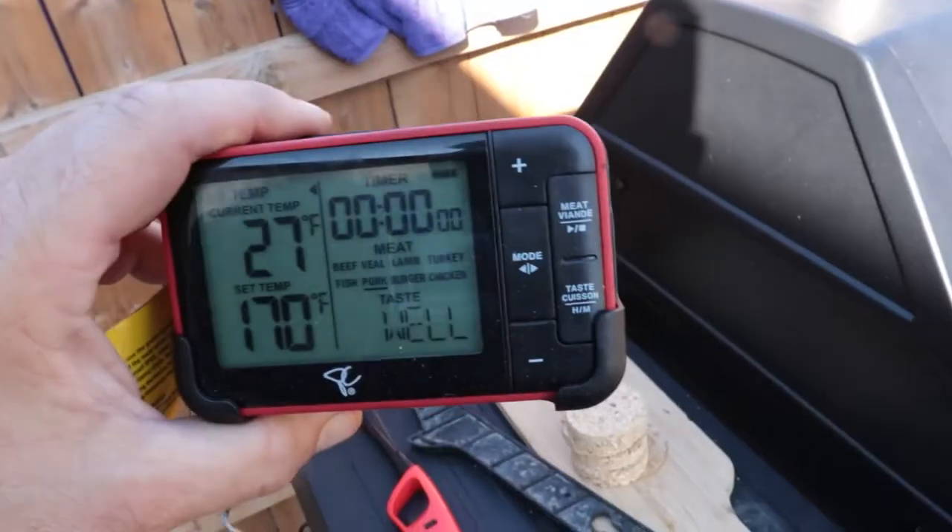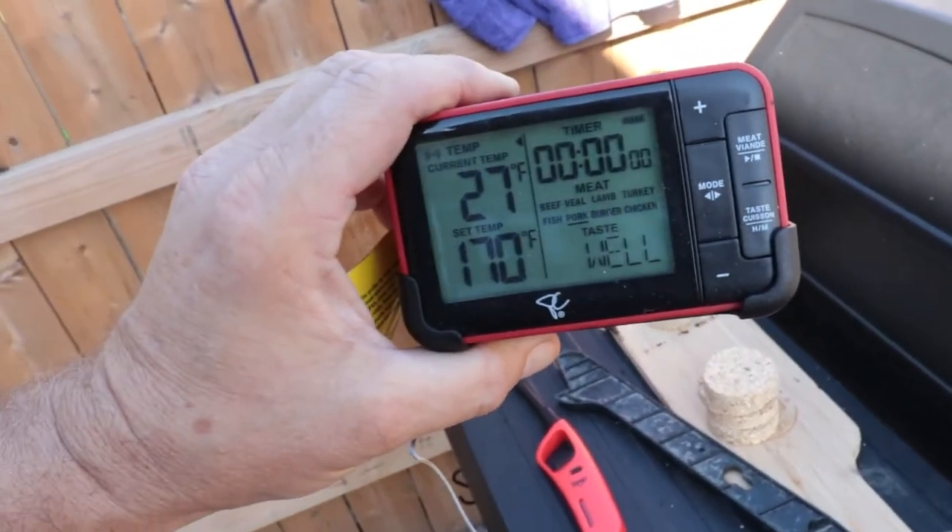I took these pork shoulders out last night out of the freezer, hoping they would be thawed by the morning, but they're not exactly completely thawed out. Ain't got time to wait for that — I got them all marinated up and put on, just put the probes in. Look at the internal temp on this roast: a beautiful 27 degrees. Something tells me we're going to be a while.